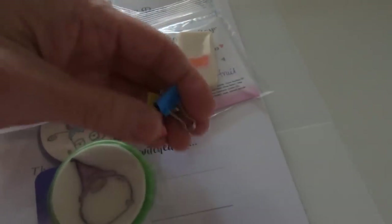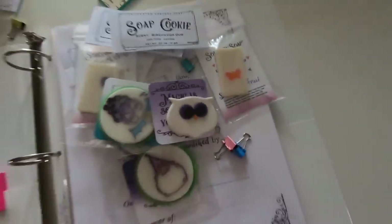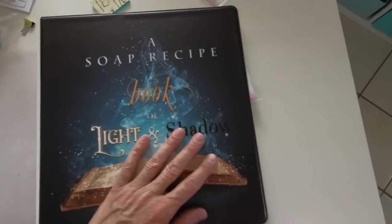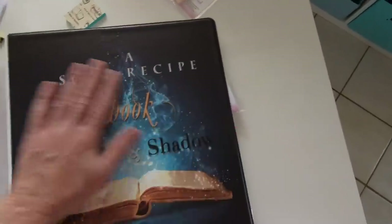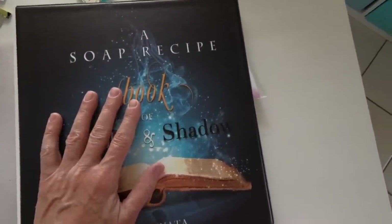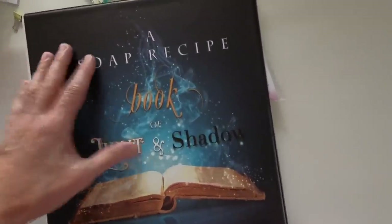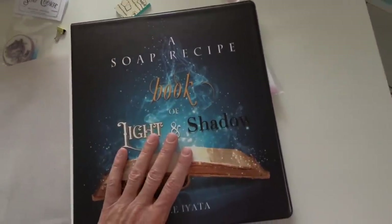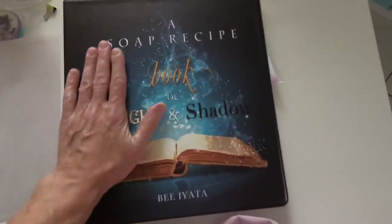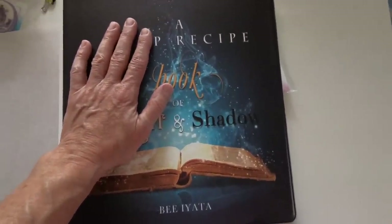I put some sticky notes and binder clips in there as well. I'm really happy, and now I have an avenue to keep these in stock — I've had a really hard time keeping them in stock. I'm very pleased with this and I hope this book will last you a long time, that you'll grow with it and continue to add to your own book so that you have a history of your own soap making. Thanks for watching — these are now on the website. Have a great day!